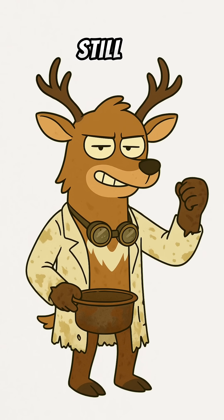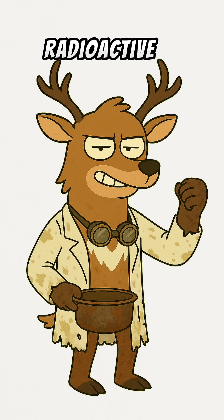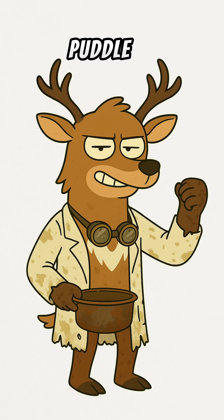Congratulations, survivor. You're still alive. That means you need water — clean water. Not the radioactive soup you just pulled out of that puddle. I'll show you how to build a distiller. If you screw it up, dehydration is faster than radiation. Lucky you.